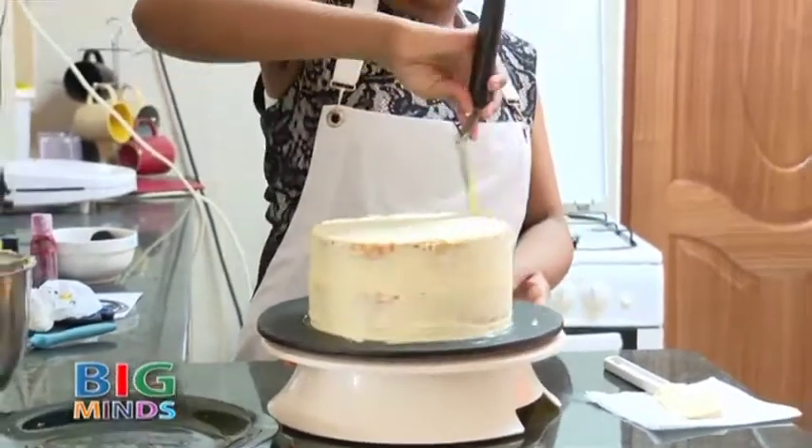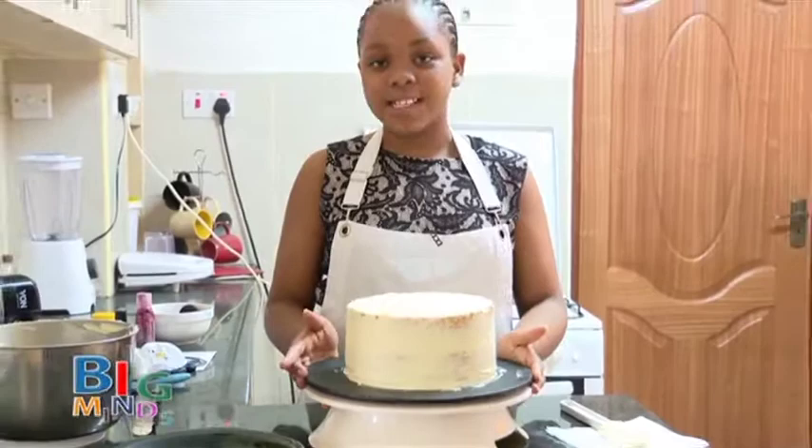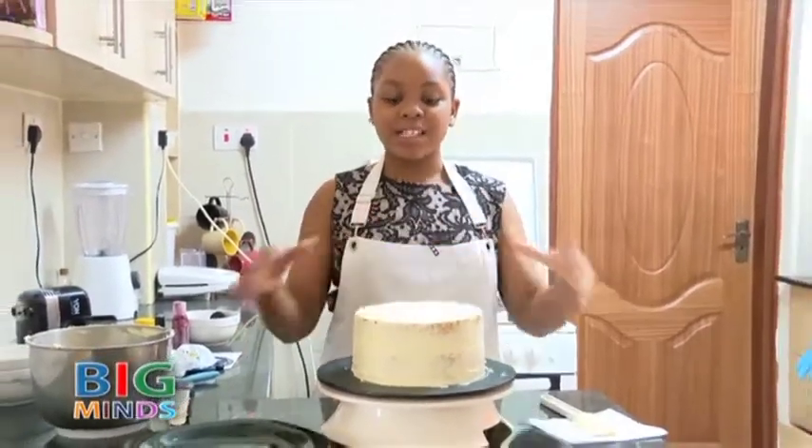After you are done with the crumb coat, we are going to place it in the freezer for 10 minutes so that it hardens.